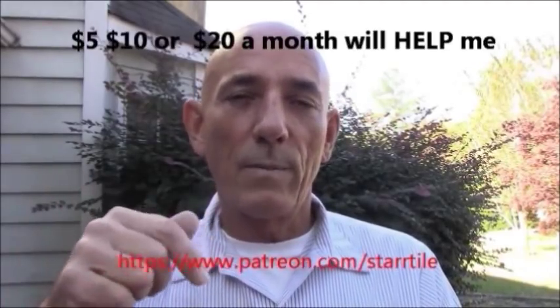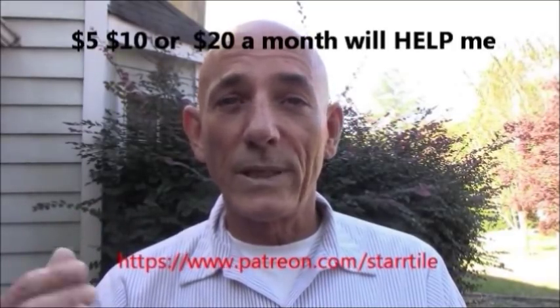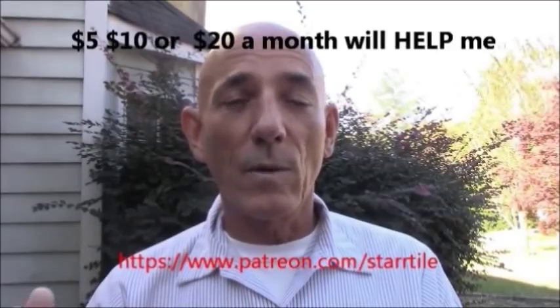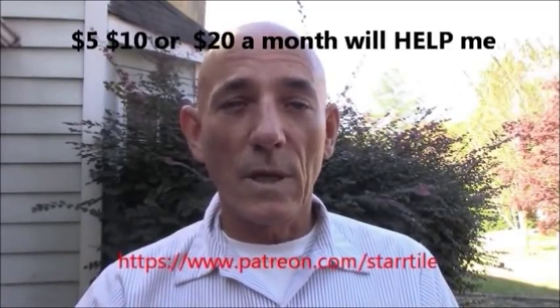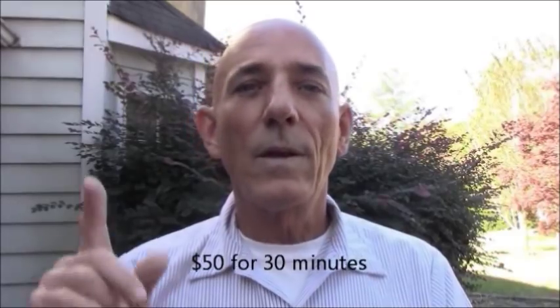I hope you enjoyed that video. If you did, subscribe - hit that button and subscribe. I make nothing off of YouTube, so please be a Patreon member. I'm going to post a link below to my Patreon account and you can donate a dollar, five dollars, ten dollars, twenty dollars a month. That will help me produce more videos and content. And if you're going to call for advice, please donate to my PayPal first, then feel free to call or email me for advice - otherwise business calls only.